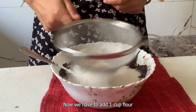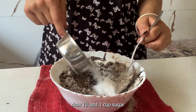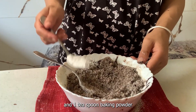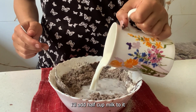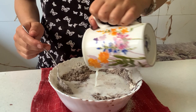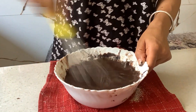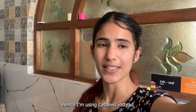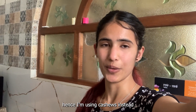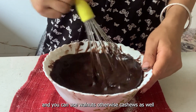Now we will add half a cup of sugar and 1 tsp of baking powder, then half a cup of milk. I will also add 1 tsp of coconut milk — you can use it or skip it, it's up to you.